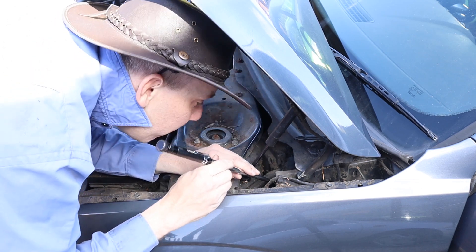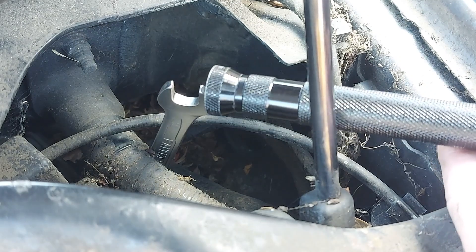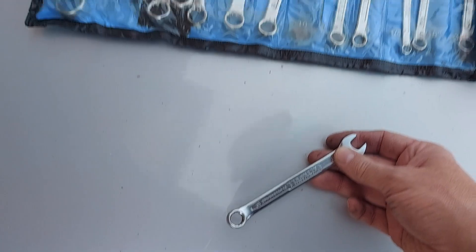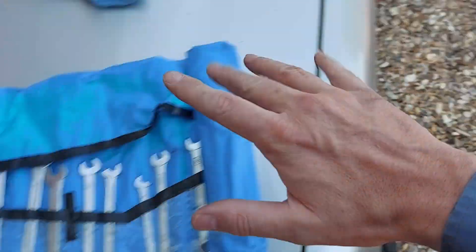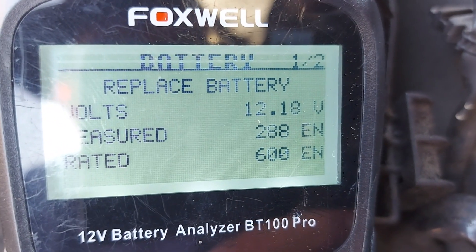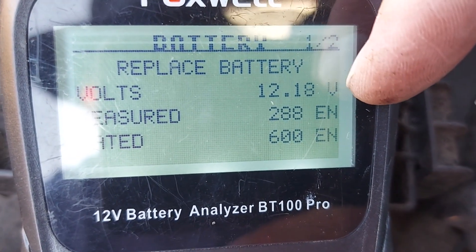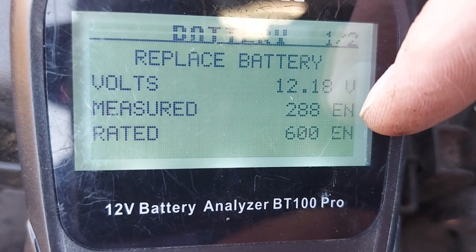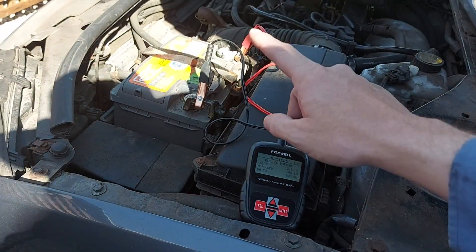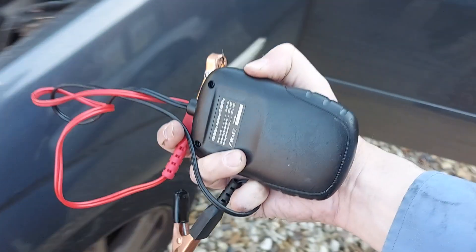We've hooked it — mustn't drop it again, otherwise we're right back to square one. Gotcha. As for the battery test, the results are not particularly encouraging. The analyzer says 'replace battery.' The voltage is 12.18, it should really be 12.5. It's measuring 288 EN, but ideally it should be 600 or thereabouts. Nonetheless, we may be able to improve things somewhat by giving the battery a charge — I'm certainly not going to rush out immediately and buy a new one. I'm not made of money.